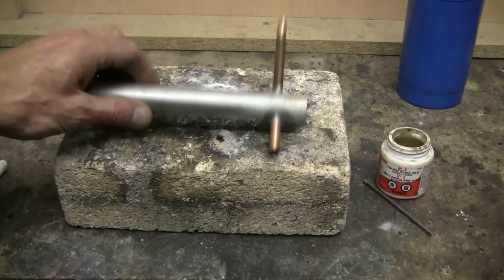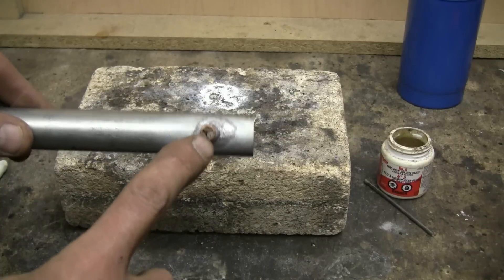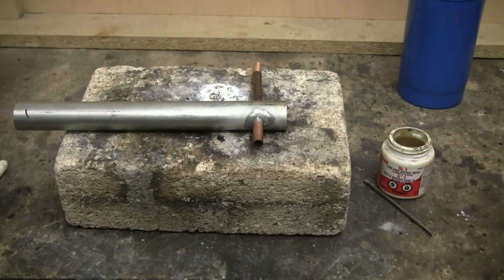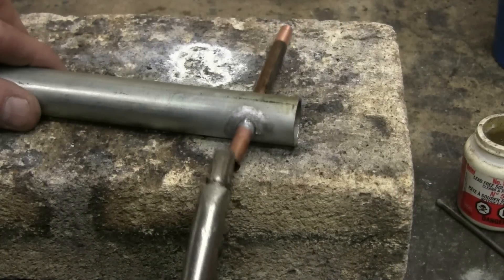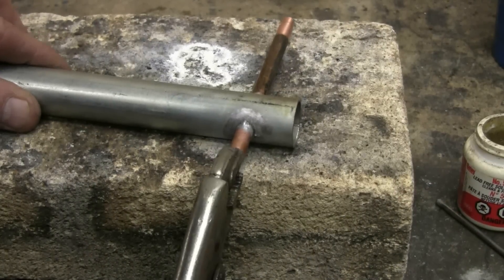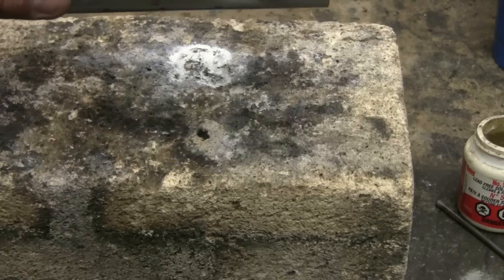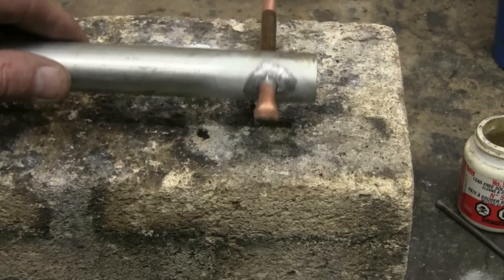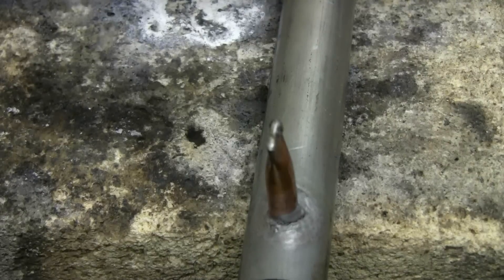The two pieces soldered together quite nicely. Of course, we can't have an open hole here, so the next thing we've got to do is seal that up. What I'm going to do is simply squeeze the open end flat with the pliers, and then solder across that to seal it up. Here, the crimped end has been soldered shut.